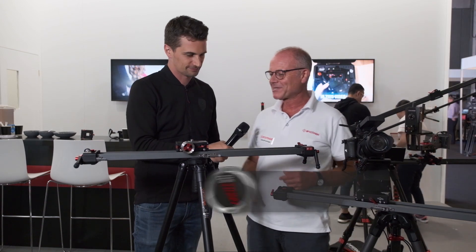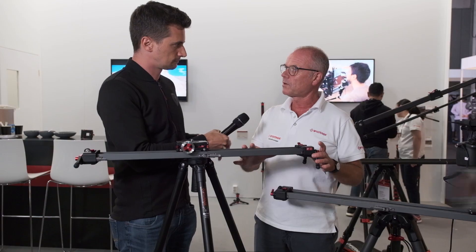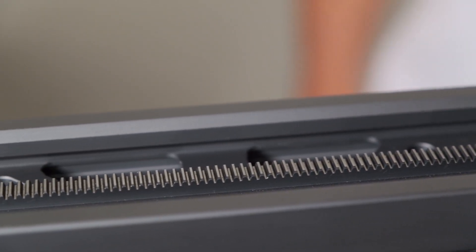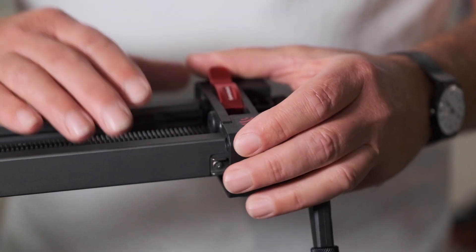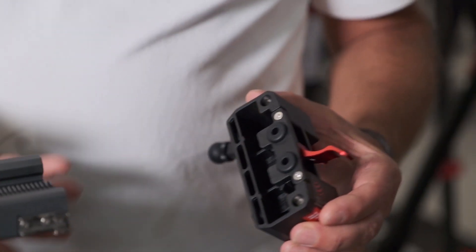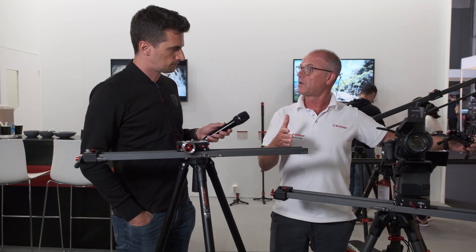Thank you for allowing us a chance to catch up. Based on the success of our Shark Slider, which is the larger version of this, we had a lot of people commenting saying they could use something more portable, more lightweight, and easier to use. So we came up with the Shark Slider Mini. It's beltless and it's completely modular.